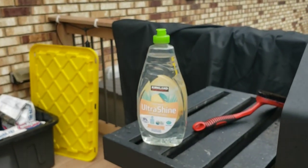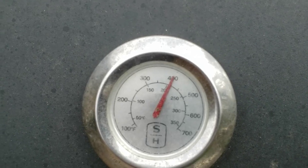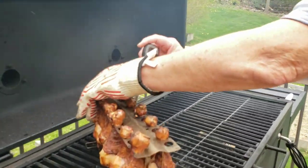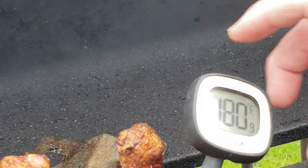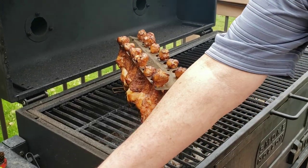For the flare-ups I've got my trusty bottle of water — just an old squirt bottle from dish soap. Let's see what the temperature is on these things. I'll pick one of the biggest ones — plenty done, I would say. A lot of people cook chicken until it's dried up. You only have to cook it till it's done, then stop cooking it.